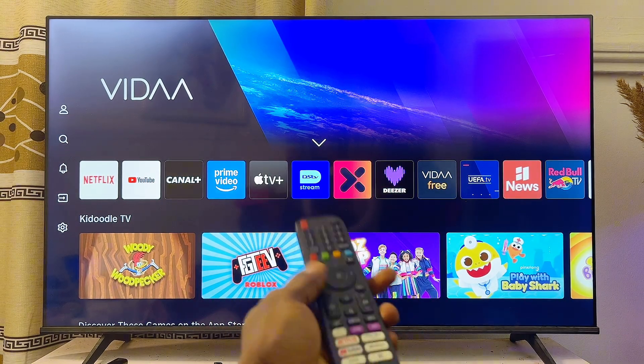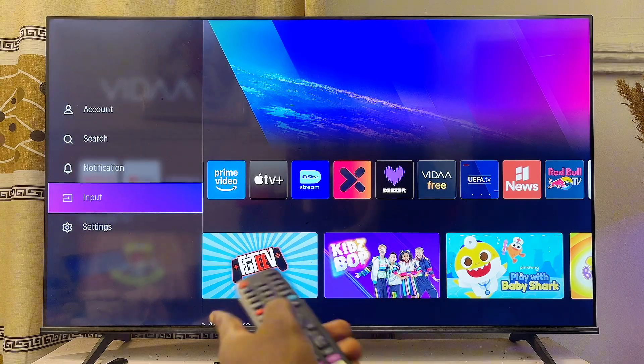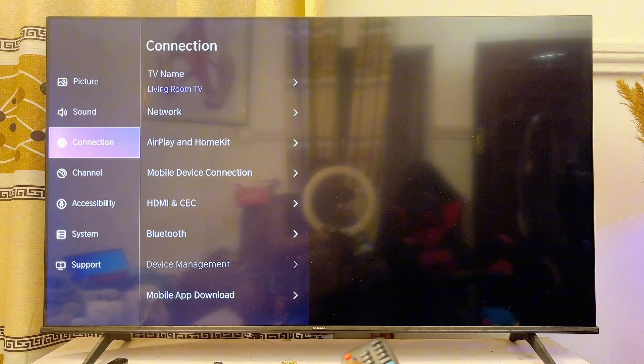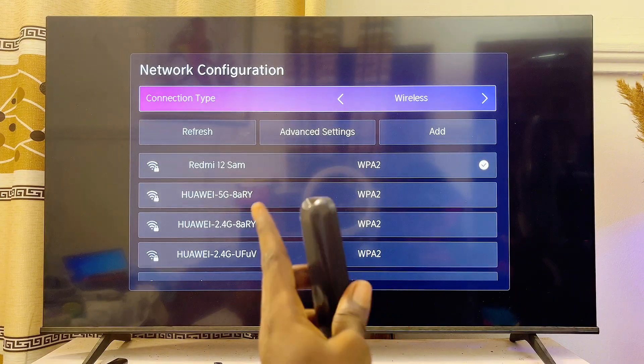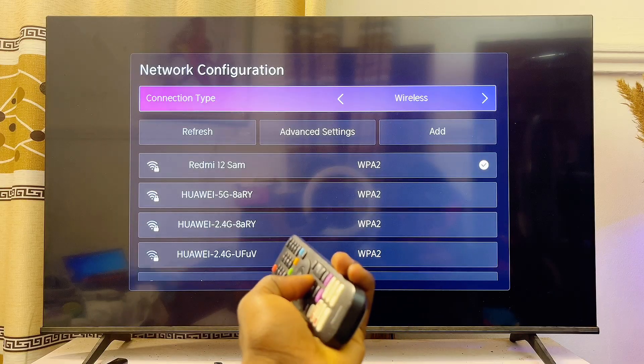On your Hisense TV, first make sure that you're actually connected to your Wi-Fi. Go over to the settings of your Hisense TV, open up the settings, then go over to your connectivity settings, go over to Network, and then under network configuration proceed to connect your Hisense TV to your Wi-Fi or your hotspot network.